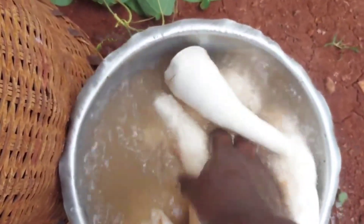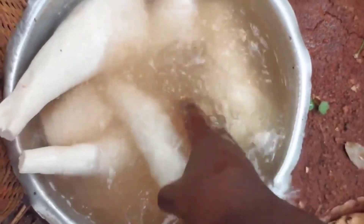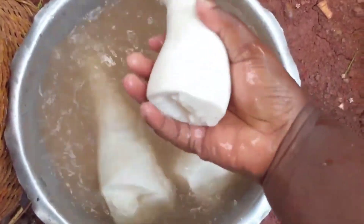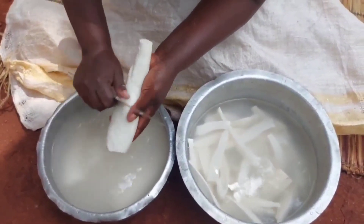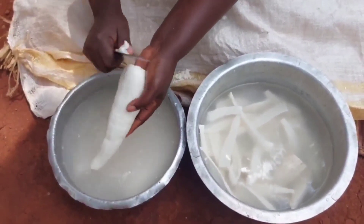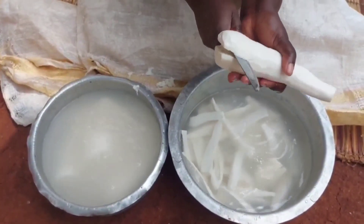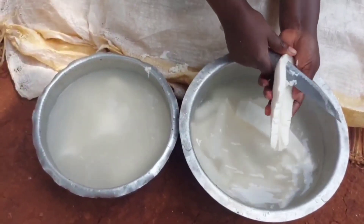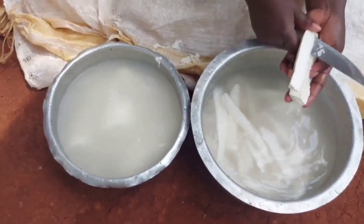Right now this is our cassava. I always first wash it in this water and then I change it to the second saucepan — that's where I start slicing it from. Just get your cassava and take off the top layer, divide it, and get small slices.